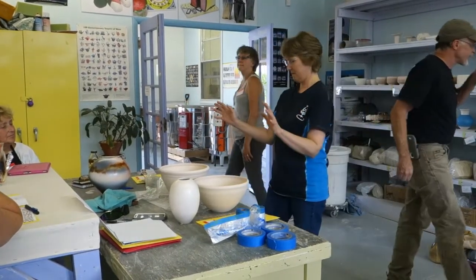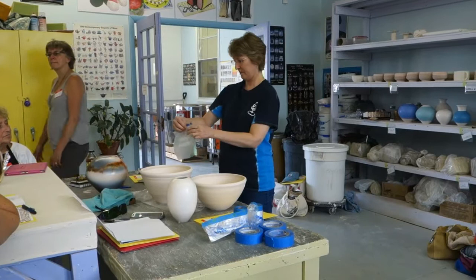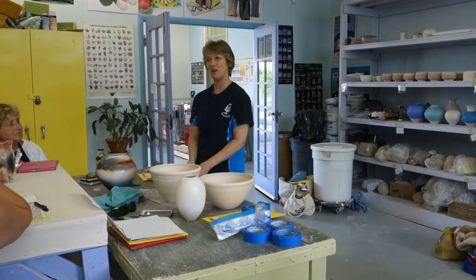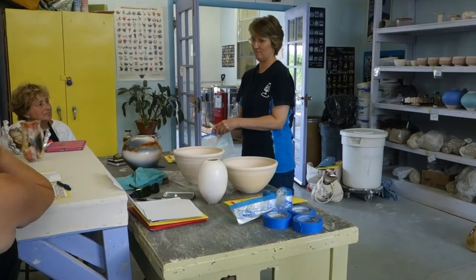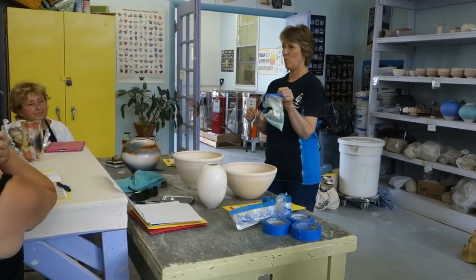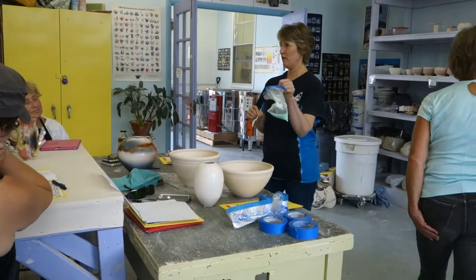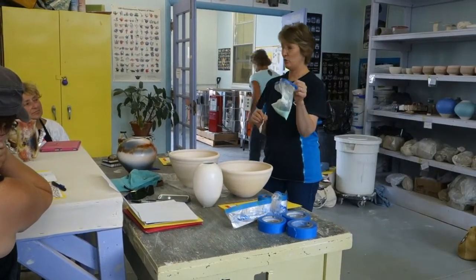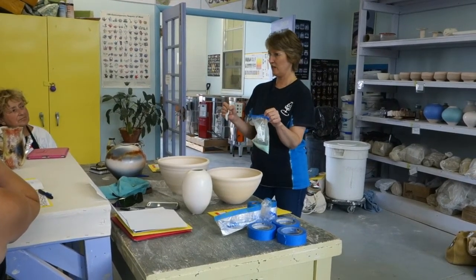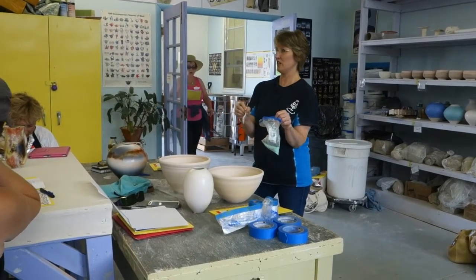The next ingredient is the copper carb and salt. Usually I use about one spoon of copper carb to five spoons of salt, and then mix that up together.